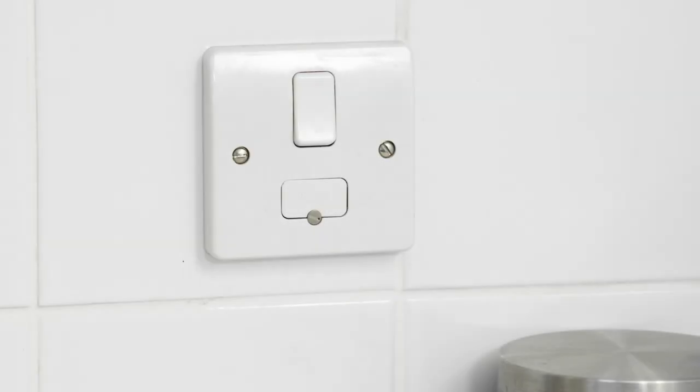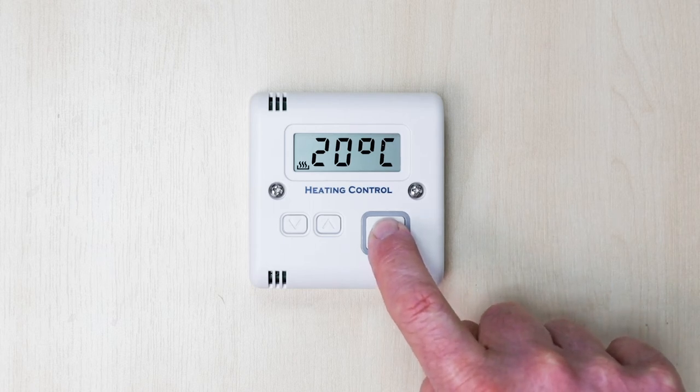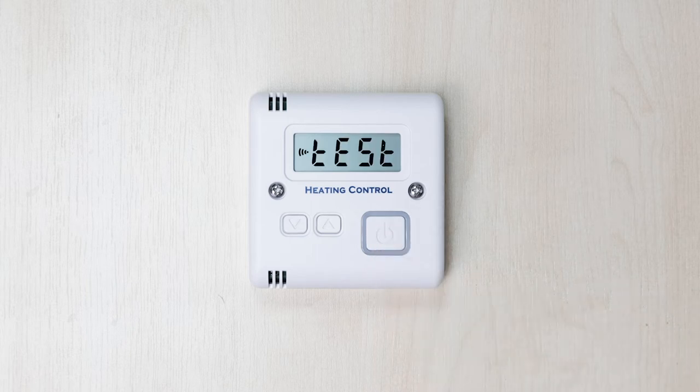Now it's time to turn the mains power on at the wall and within 20 seconds, press and hold the large on-off button on the thermostat controller. Whilst pressing the on-off button, you will see 'pair' and then 'test' appear on the screen. Once you see 'test' appear, release the button and the fan in the heater will run.